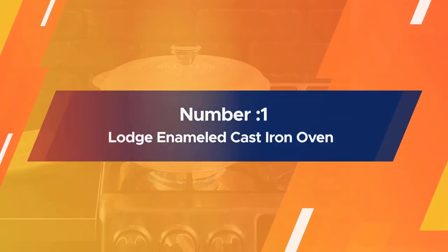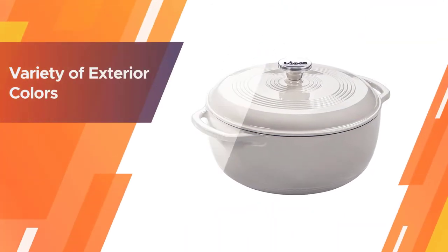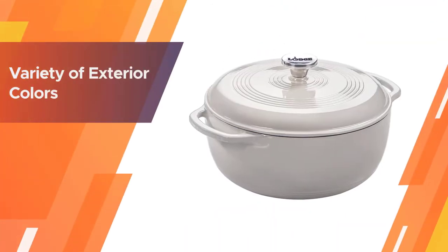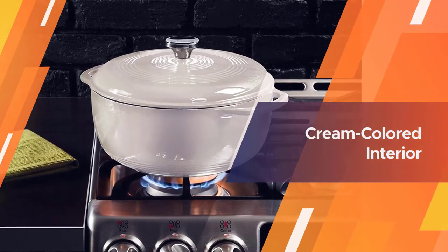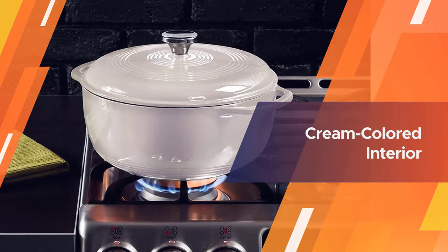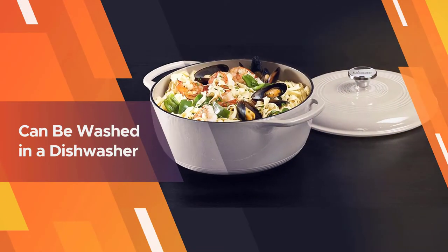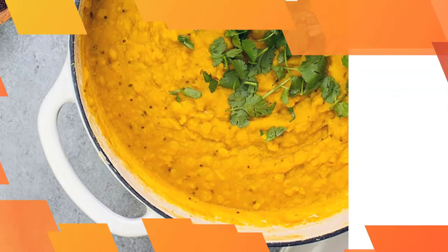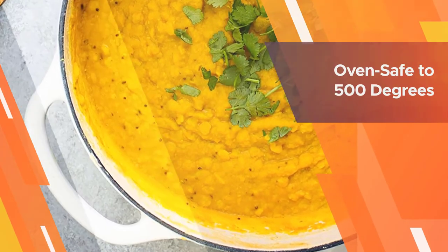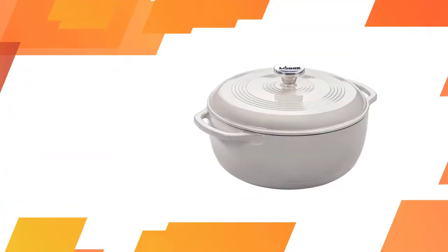Number one: Most Popular — Lodge Enameled Cast Iron Oven. This porcelain enameled cast iron Dutch oven comes in a variety of exterior colors with a cream-colored interior for excellent visibility. While hand washing is recommended, it can be washed in a dishwasher. The pot is oven safe to 500 degrees for baking or broiling and holds six quarts. It can be used on any cooktop including gas, electric, or induction, but it shouldn't be used on outdoor grills or over campfires.